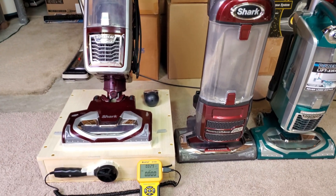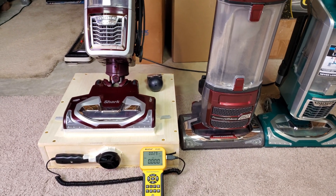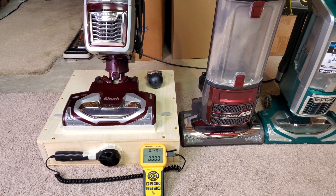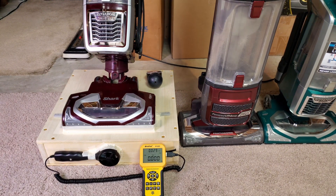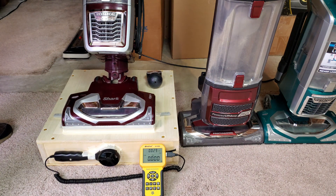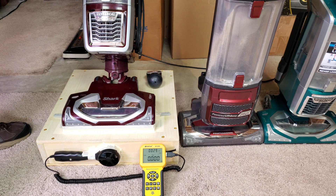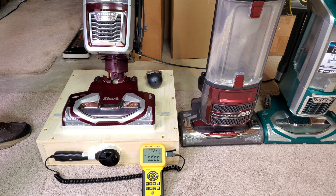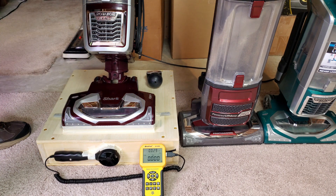I have all of my lift-aways for you to see right here. Alright, here we go. I'm going to start out at what they call thick carpet or area rug, then move it up to carpet low pile, and then maximum suction with the brush roll off — they call that hard floor.